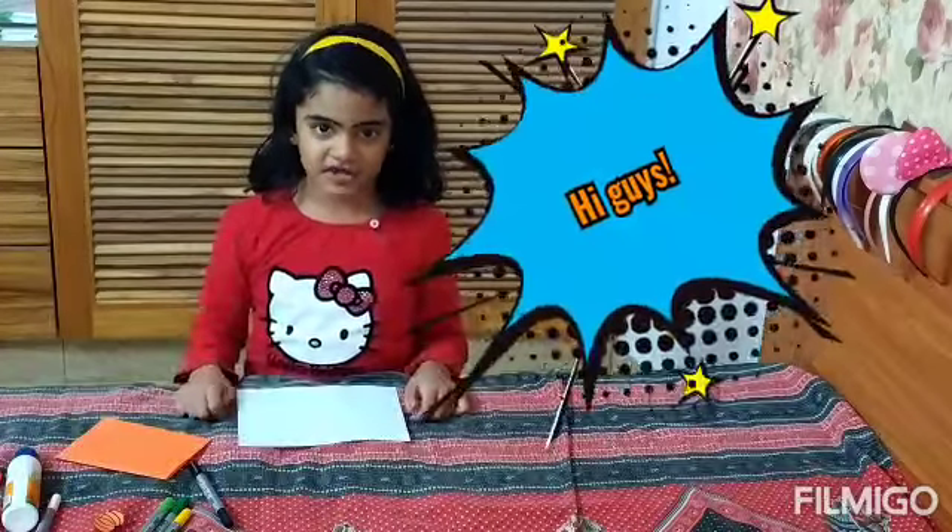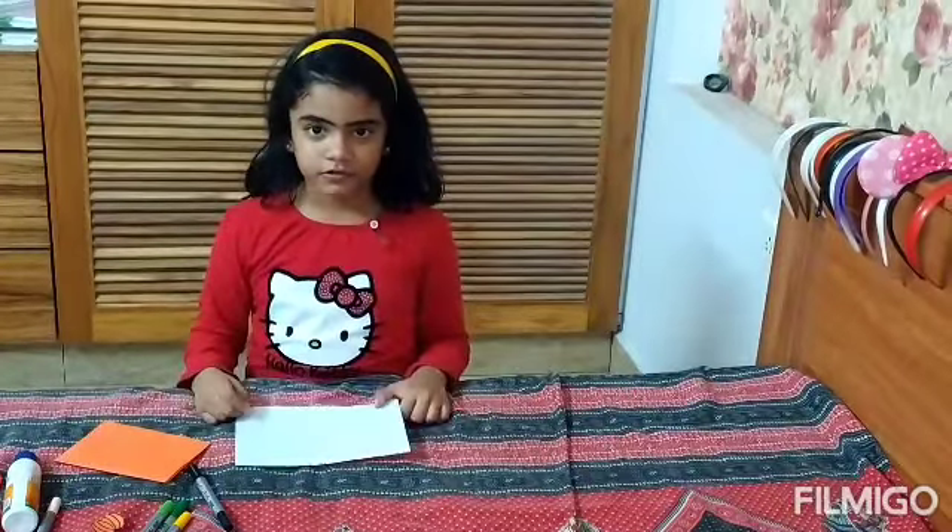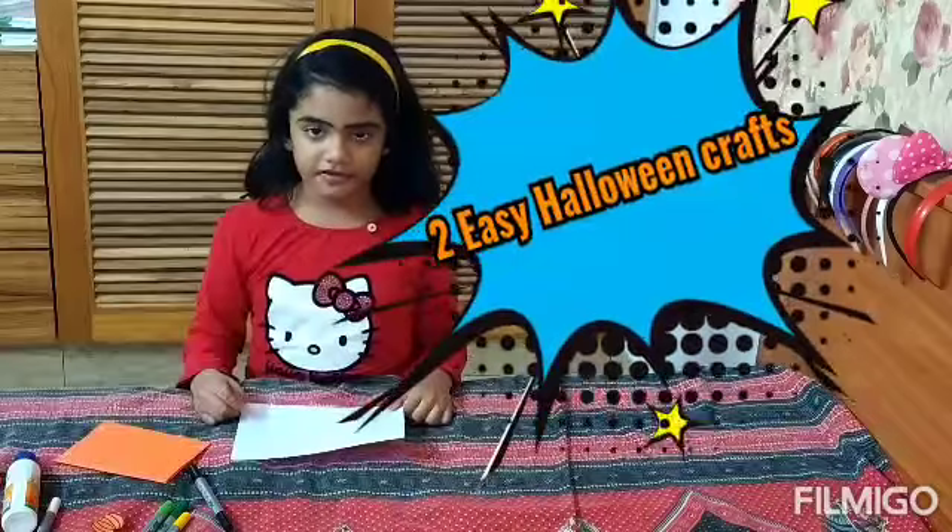Hi guys! Welcome to the Daily Radio 3 app. Today I'm going to make Halloween crafts.